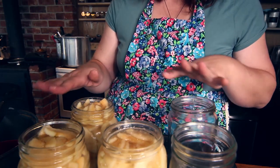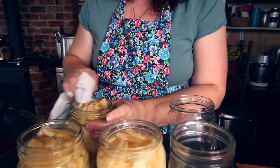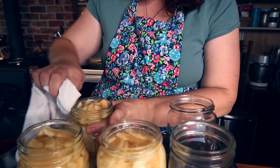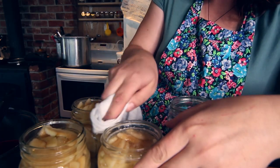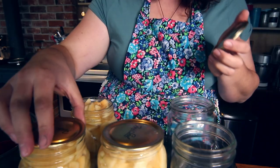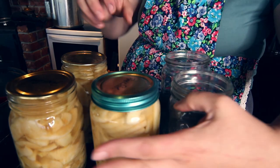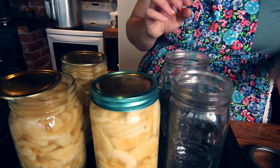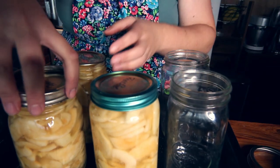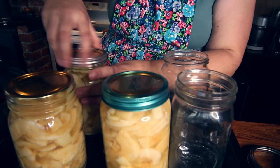Once you've got all of these up to the right level, just wipe the tops of them with a rag to make sure they're nice and clean, because you need to get a good seal on the top. Then place your seals on the top. Be careful, these jars are quite hot, and you only want to do them up fingertip tight anyway. Having hot jars is actually a good way to make sure you're not over-tightening them because you can't hold on to them.